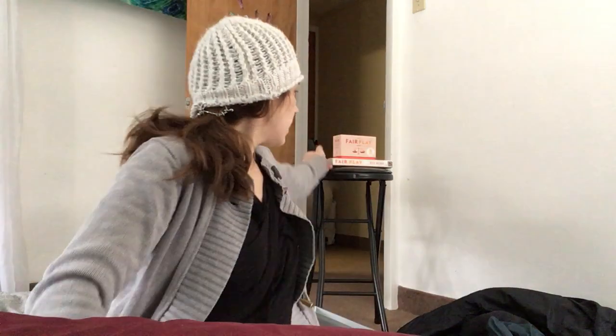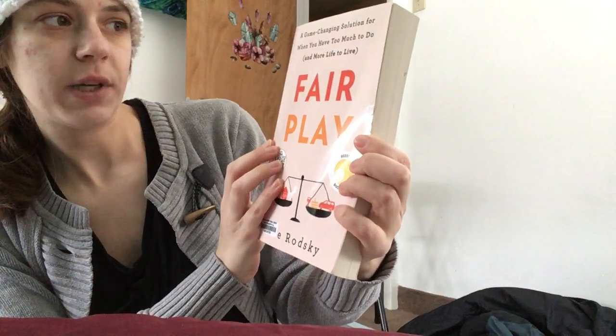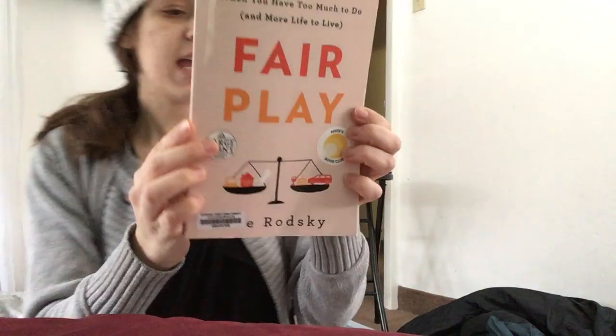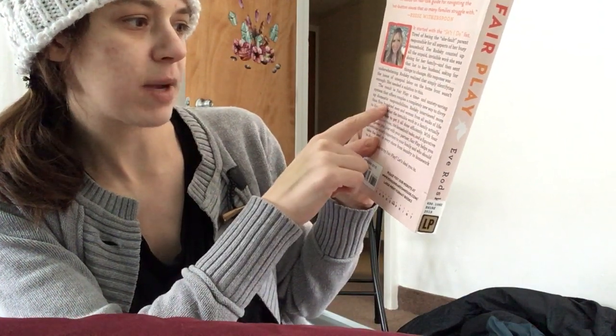Hello, I want to walk through some of the steps and how to use these Fair Play cards for equitable relationship labor division. In my other video I explained what the cards were — in short summary, Eve Rodsky has written a book called Fair Play, a game-changing solution for when you have too much to do and more life to live. It's a time and anxiety saving system that offers couples a completely new way to divvy up domestic responsibilities.